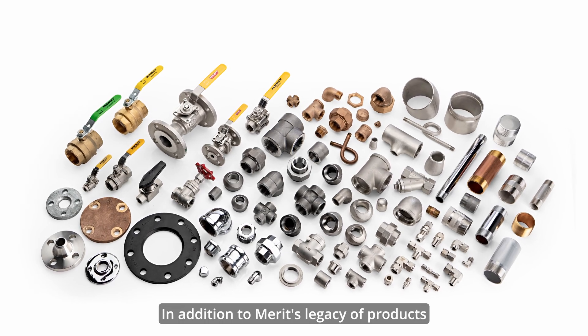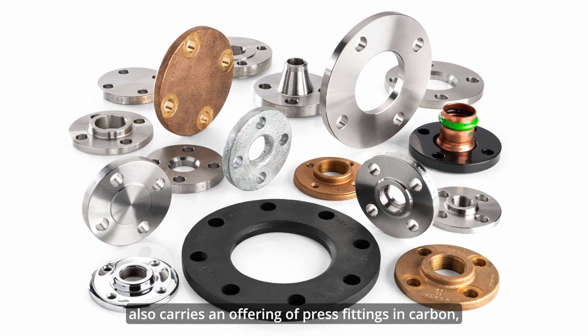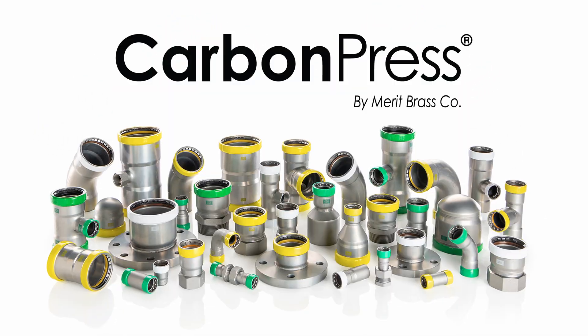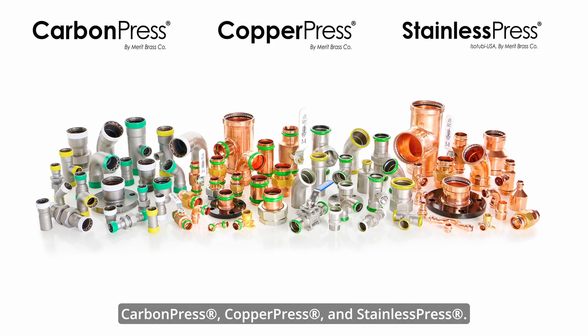In addition to Merritt's legacy products of pipe, valves, fittings, and flanges, Merritt also carries an offering of press fittings in carbon, copper, and stainless, known as carbon press, copper press, and stainless press.